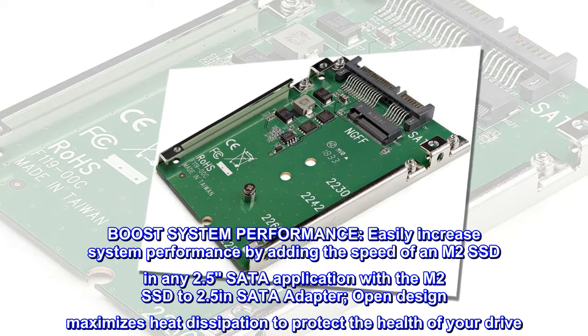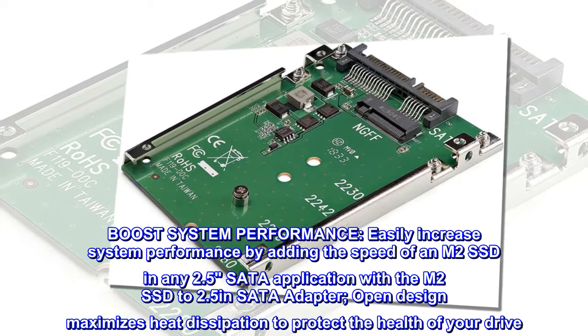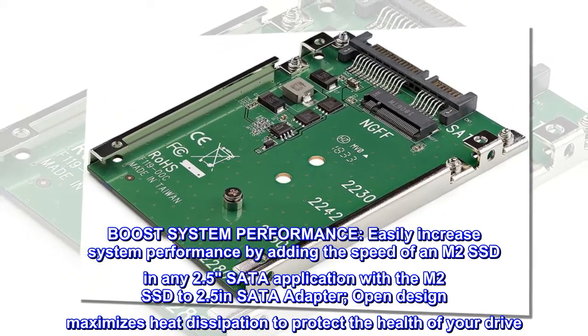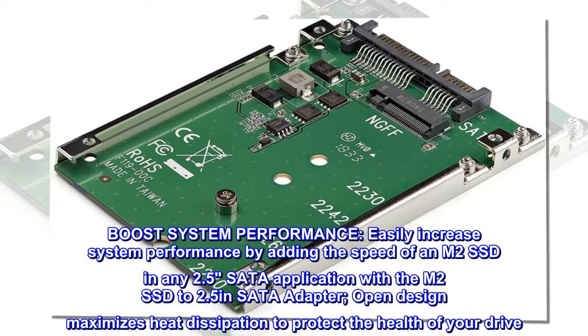Boost system performance — easily increase system performance by adding the speed of an M.2 SSD in any 2.5" SATA application. With the M.2 SSD to 2.5-inch SATA adapter, the open design maximizes heat dissipation to protect the health of your drive.